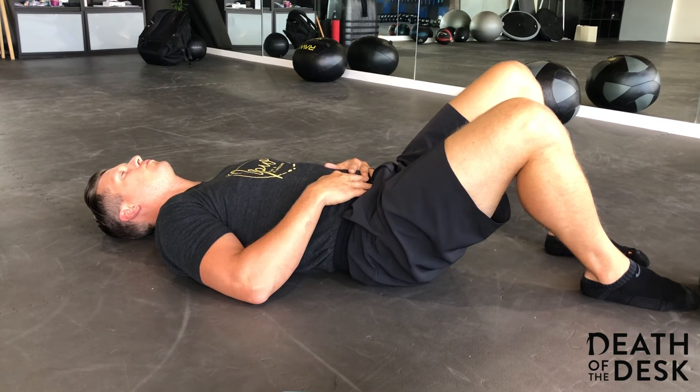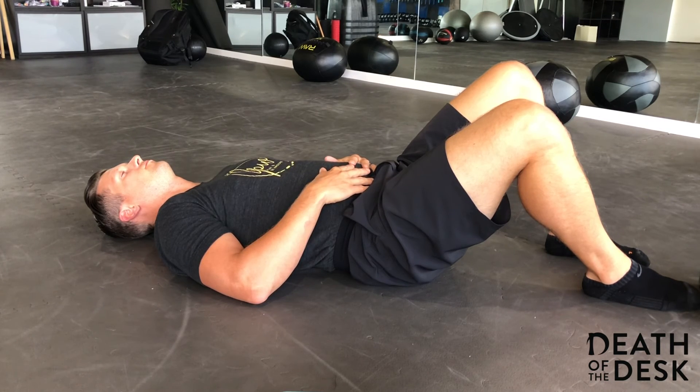Feel free to ask any questions, any comments — reach out, check out the forum. Take your time.